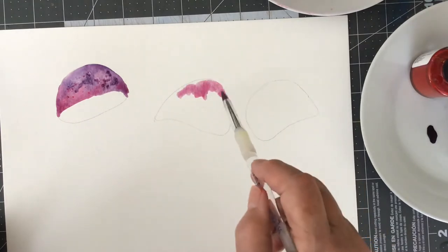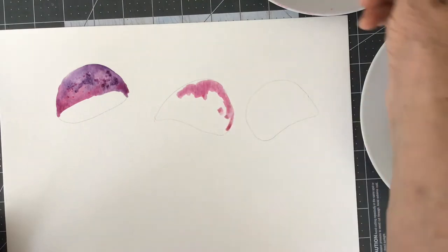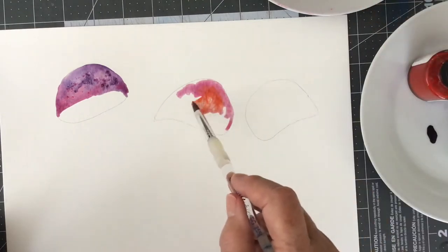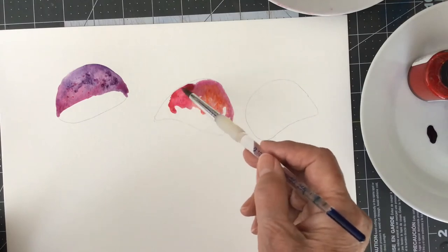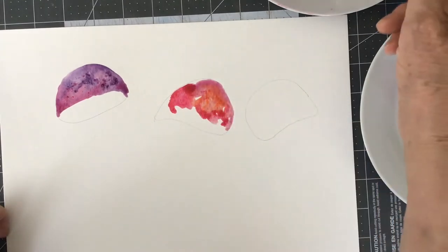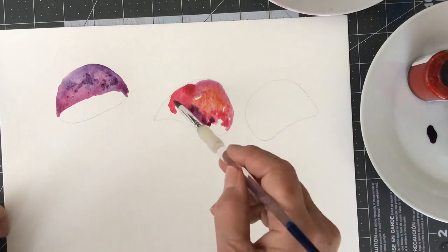For the next one I tried a couple of reds and some purple. I don't like to mix too many colors because if you get too many colors together you're going to get mud, but I was playing with the color.